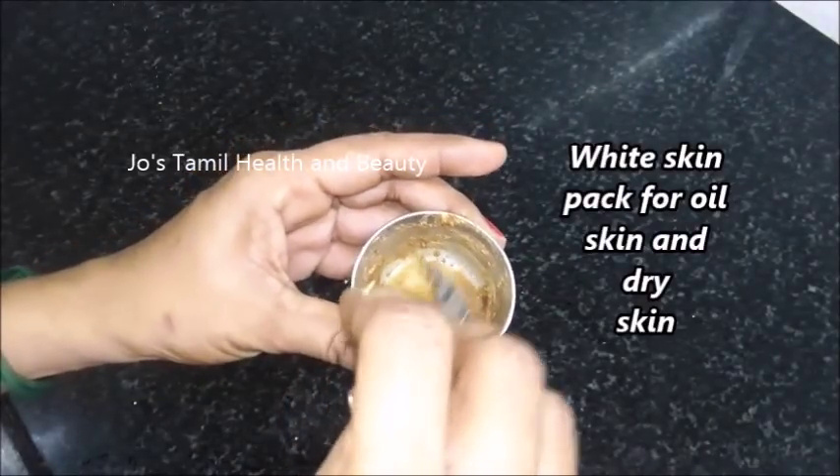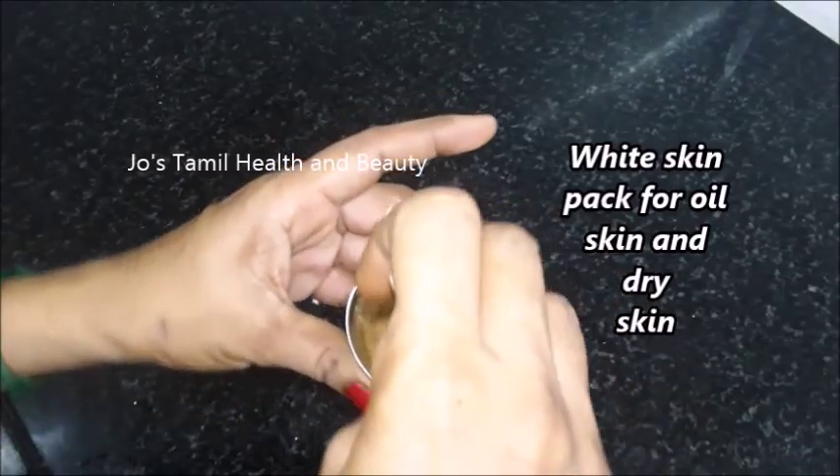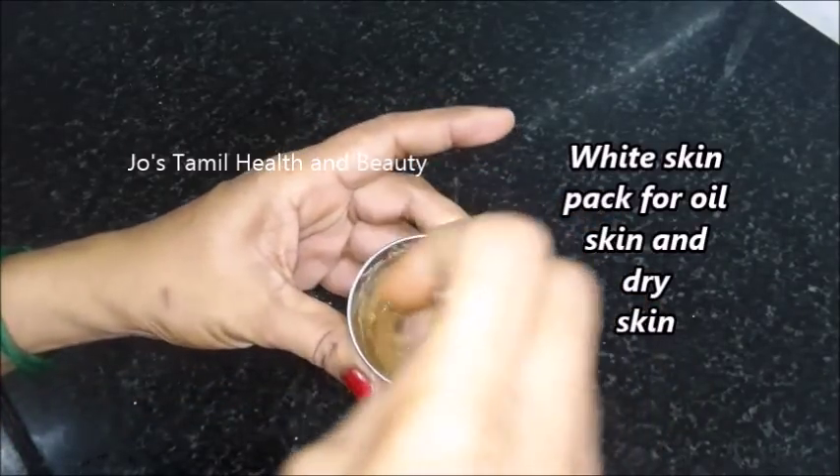Hello friends! Now we are turning on the skin — Indian skin or white skin. As you can see,